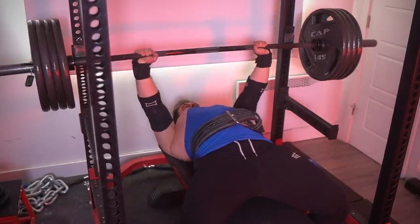In terms of setting percentages and knowing what you'll be doing for the rest of your program — whether short-term or long-term — the one rep max, which is the absolute demonstration of your all-out grinding performance, sets everything.